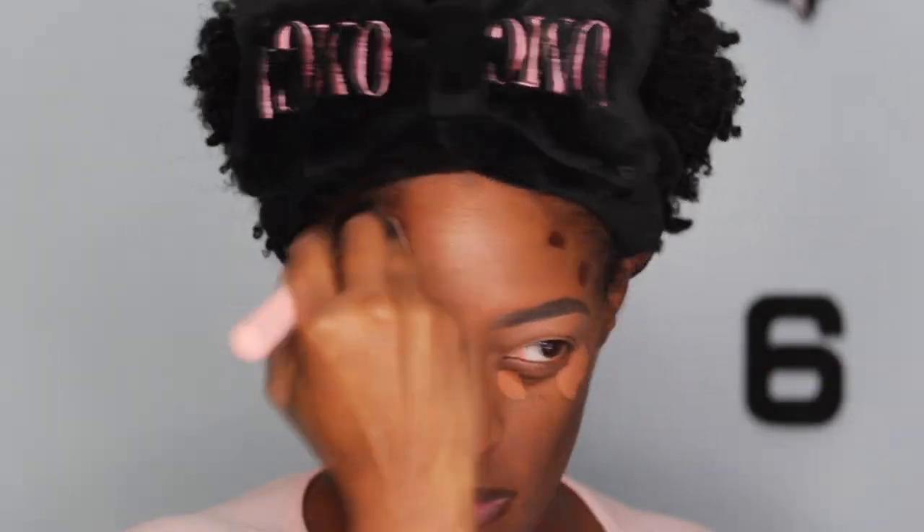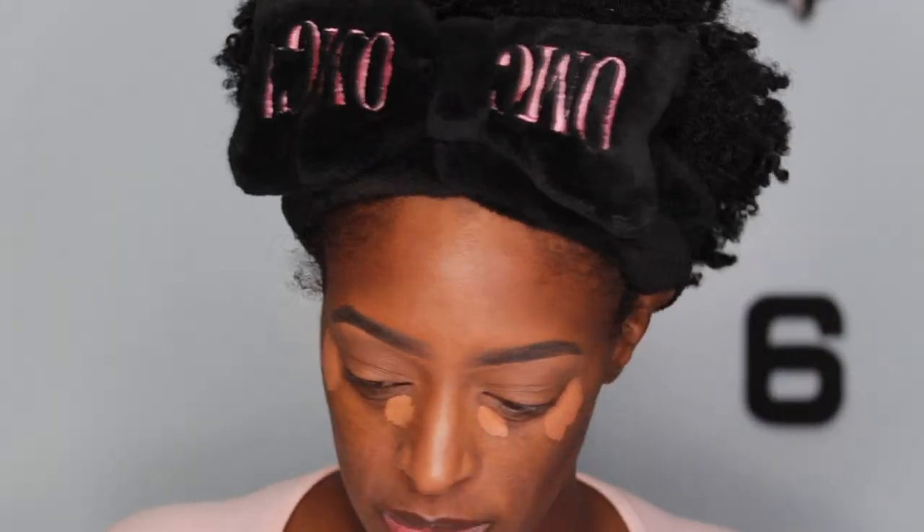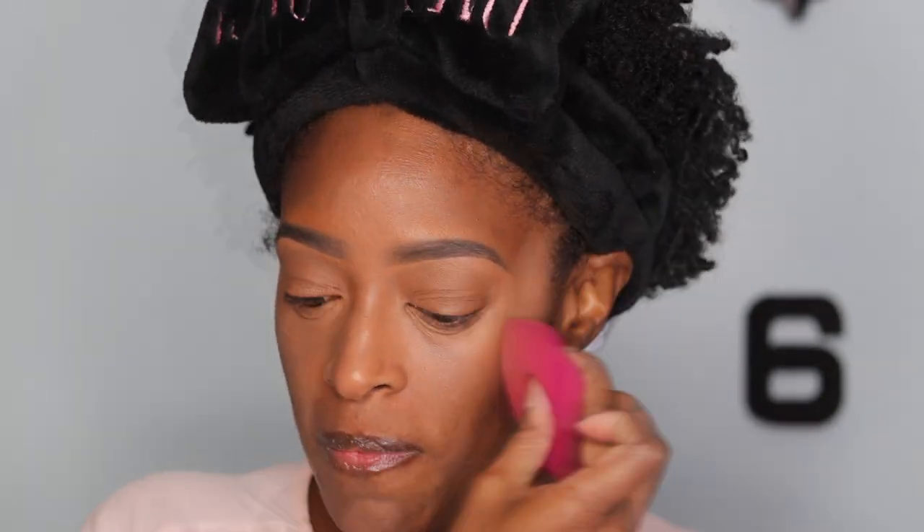I've been doing the under-foundation contour and highlight thing a lot lately. Specifically for this makeup look, I feel like it gives a nice natural look so everything's not super harsh when you're taking a picture — especially for a passport picture. I just want to look like an almost no-makeup makeup look, but also like I made an effort. I apply just a little bit of highlight concealer to brighten up, cover some darkness, make me look awake — look like I tried but not try too hard.